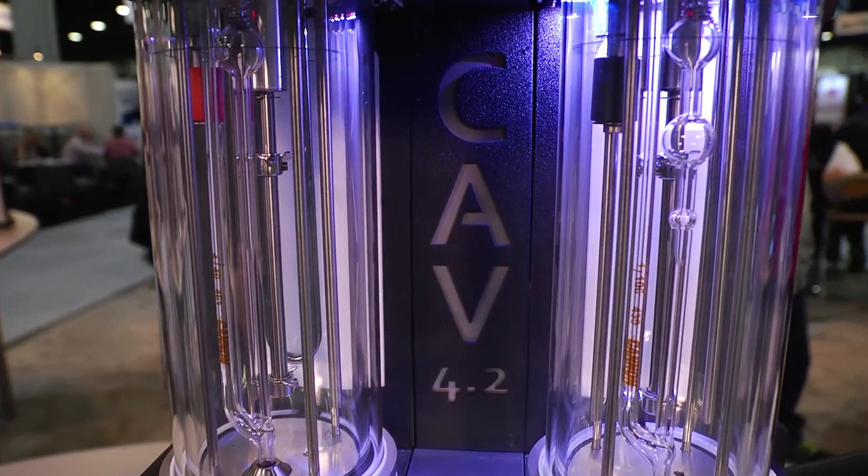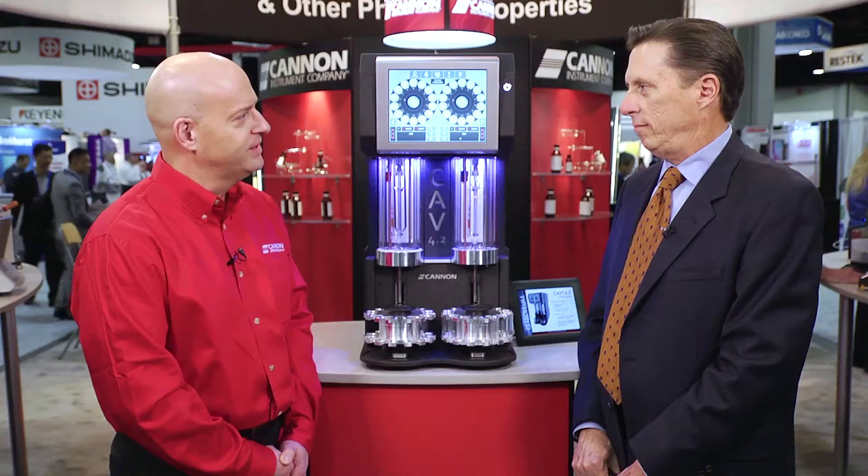That's correct. This is the most advanced fully automated viscometer that Canon has produced, and we've been producing automated viscometers since 1972. This instrument culminates in the most advanced technologies we've been able to develop for both sensing the timing, controlling the temperature of the sample, and automating the entire process.